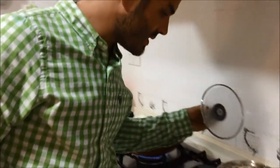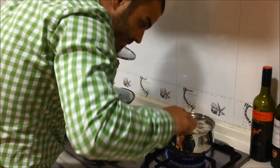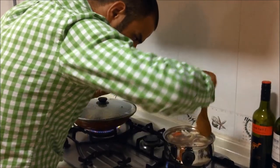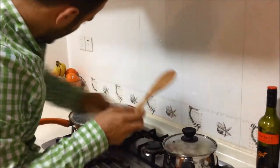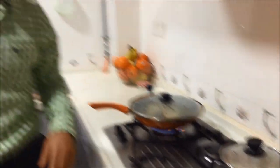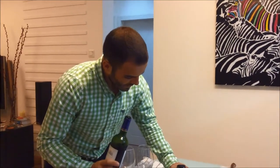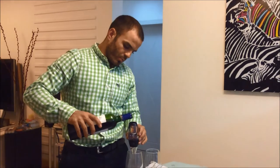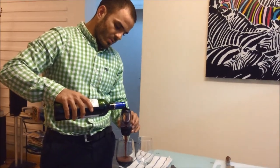The lentils are still cooking nicely. I think we should have a glass of wine in the meantime, so I'm going to use our Leuver Rouge wine aerator to get all the flavors and aromas from this Chilean Merlot wine. I pour like this and you're going to hear the air coming through the glass, aerating the wine.